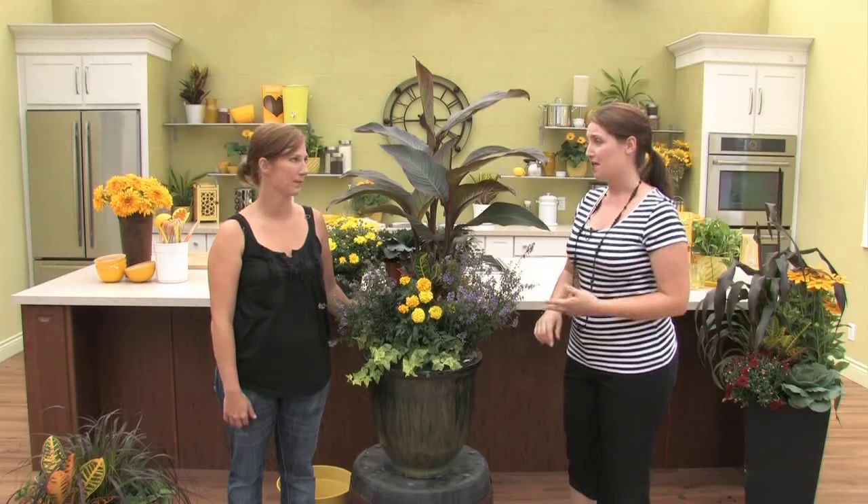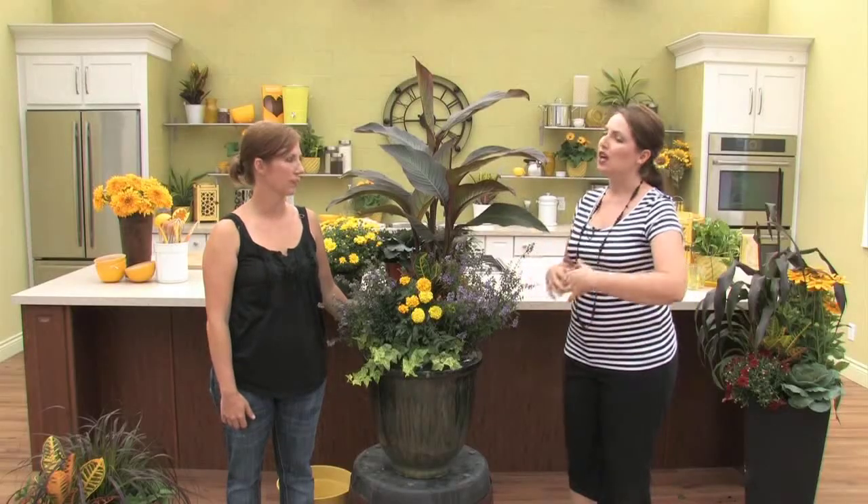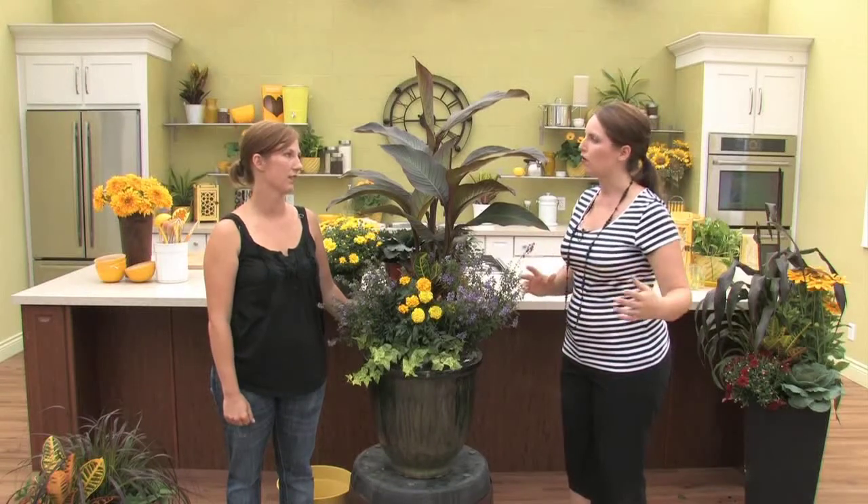We're in a new month, and with September comes back to school and starting to think about establishing routines again, and of course, the coming of fall. Exactly, it's going to be knocking on our doors before we know it. So this morning, we're going to talk about great ways to transition your summer outdoor look into more of a fall feel for something that's going to really look nice all the way through the fall season.